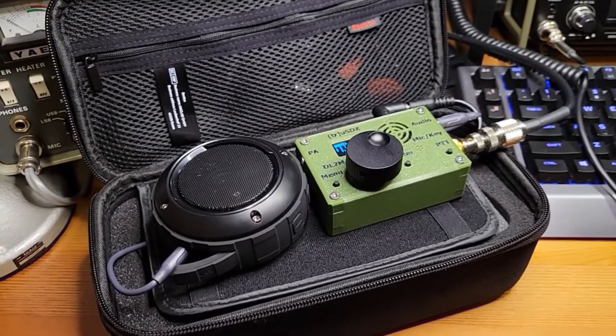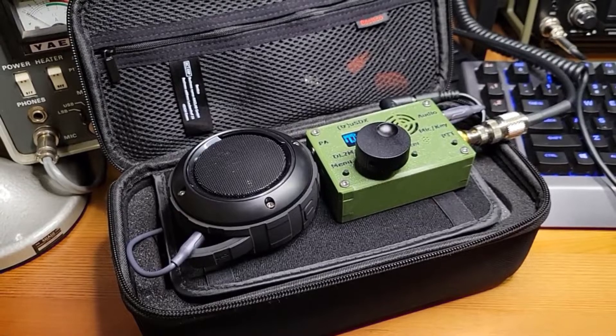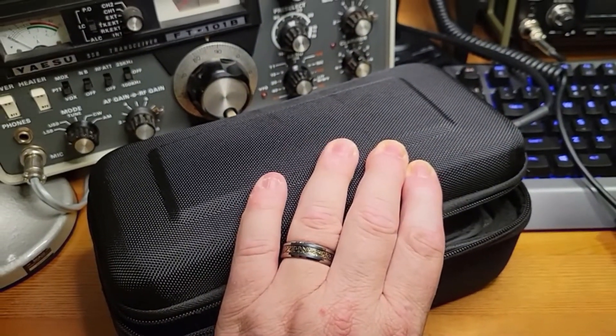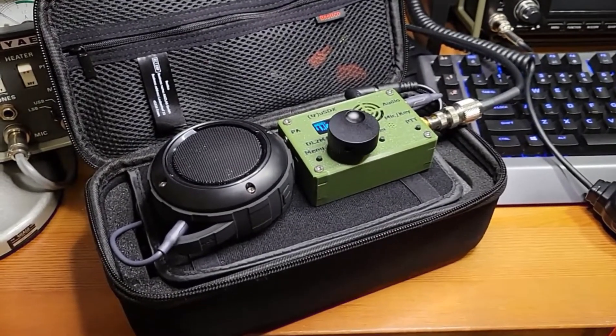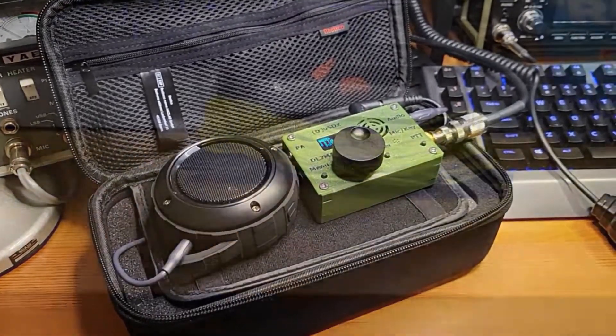You throw in a wire — which also fits in the case — like an NFED half-wave. A little NFED half-wave will fit in this case as well, so you have your whole kit for the field inside a little box that big. It's a great little way to carry just a little bit of kit with you when you go out and want to activate, but not take up a lot of space in your luggage or your backpack.